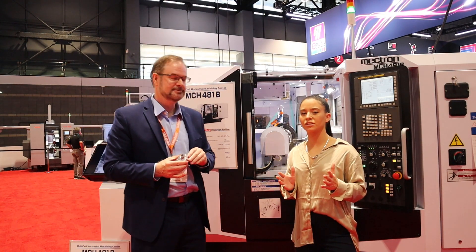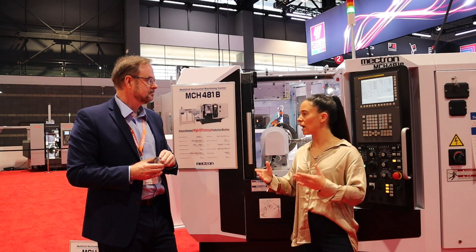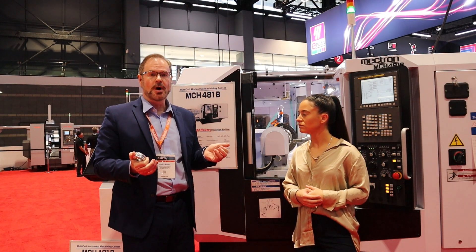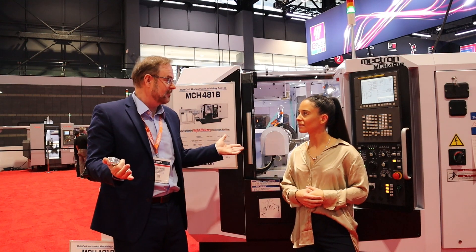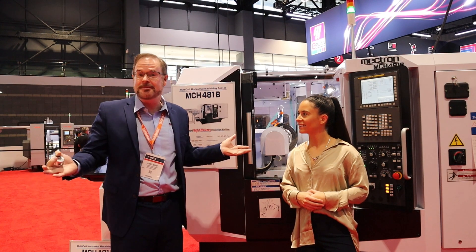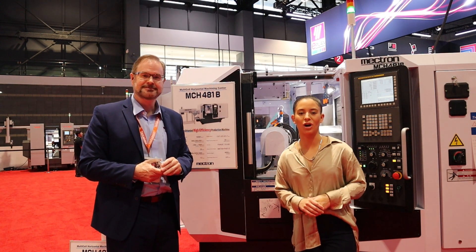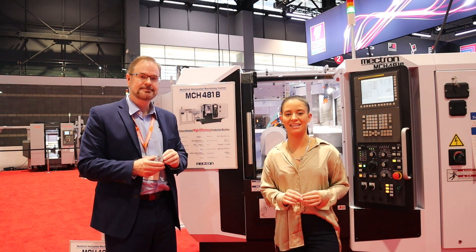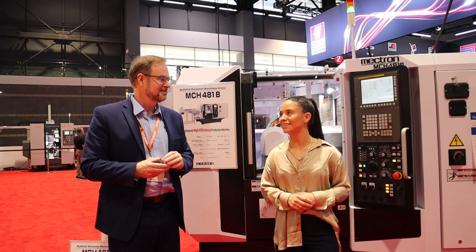Chris, thanks for being with us. If a viewer wants to learn more about any of the machines reviewed, where can they find you? Contact us at yuasa-intl.com, or call 800-323-7427. My name is Christopher — give me a call, I will take care of you and look forward to your business. Thank you guys for watching. There's really exciting technology here at IMTS, so if you have a minute today or the rest of the week, please stop by. Thanks for watching and we'll see you next time.